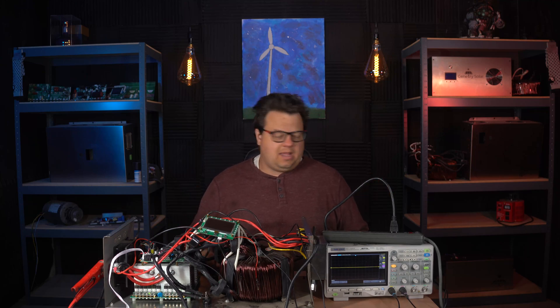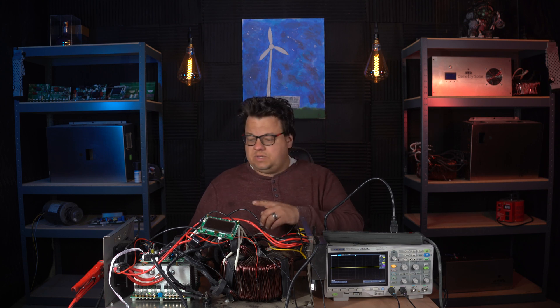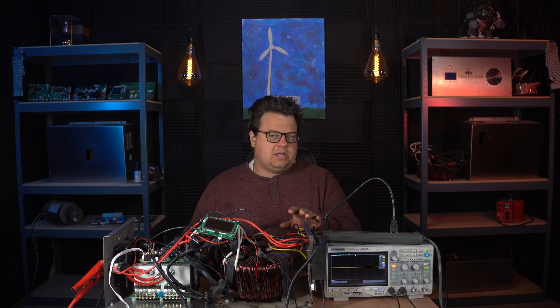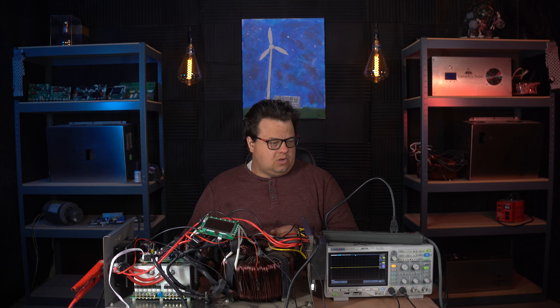Hey everyone, how's it going? Sean here at Genetree Solar. I have here my test bench on my studio bench. In this video, I'm actually going to be demonstrating our 120 volts to 240 volts split phase conversion. This is a question I get sometimes, and I figured that a video would be great for explaining and showing this actually in action. So let's go ahead and get started.